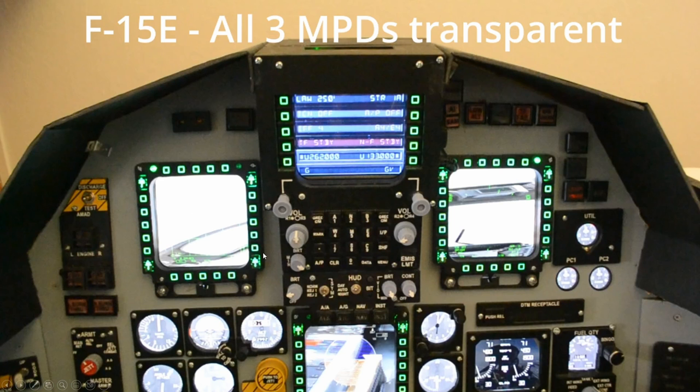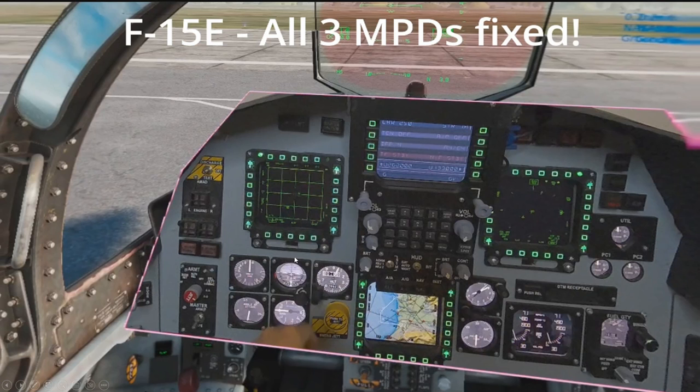F-15E: viewports are not a problem, but the MPDs or MFDs are a problem — not visible, all transparent. Now all three of them are fixed.